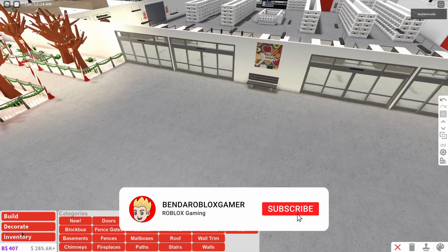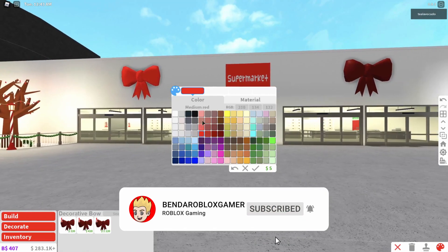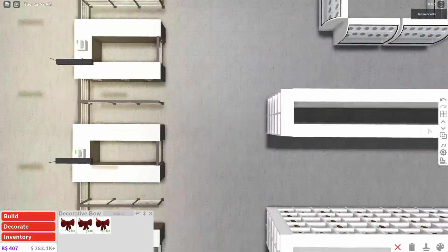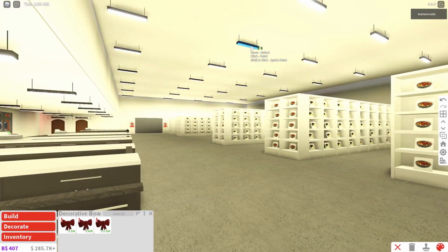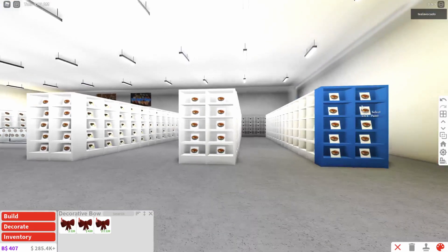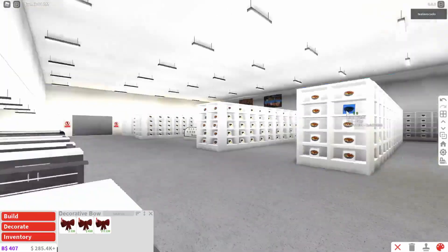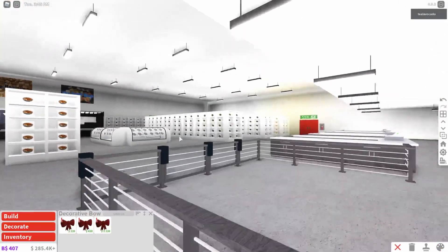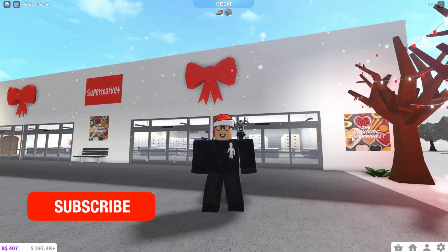I've added some bows — I think they add a bit and they look nice. Now I'm going to work on the lights on the inside. That looks a bit better. Let's just change the color of the lights. Now I've pretty much sorted out all of the lights in here and I am going to start decorating it for Christmas.